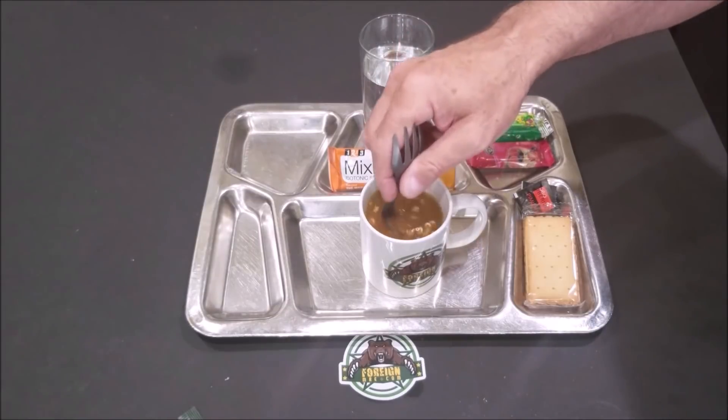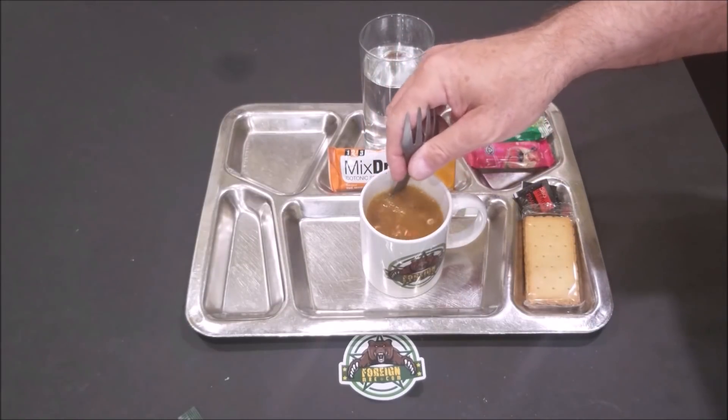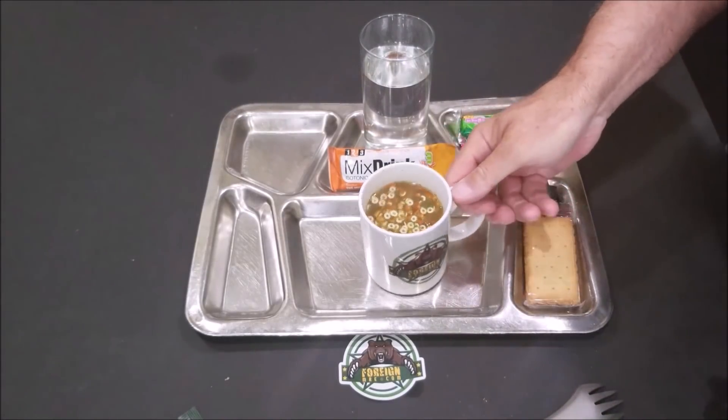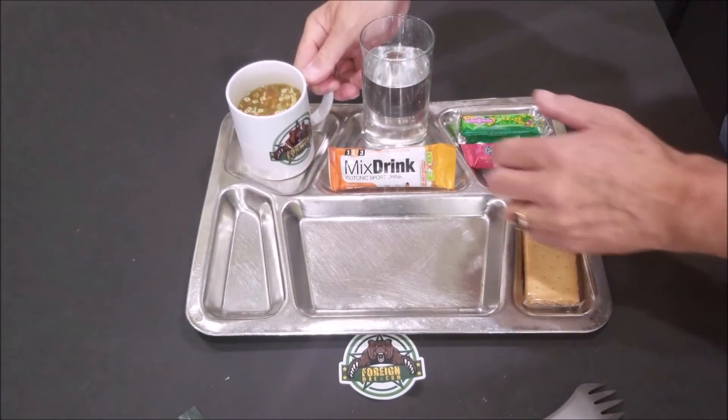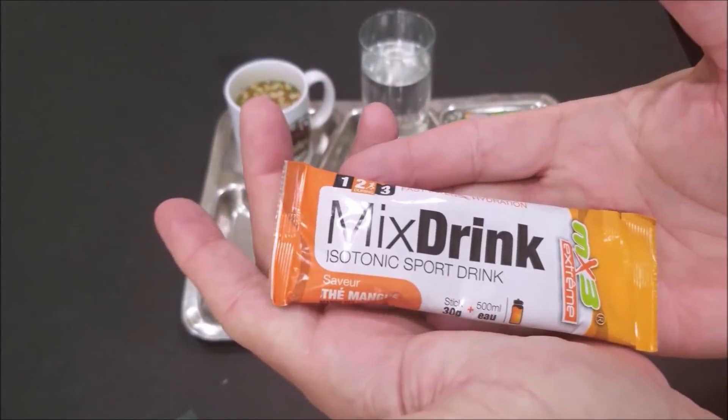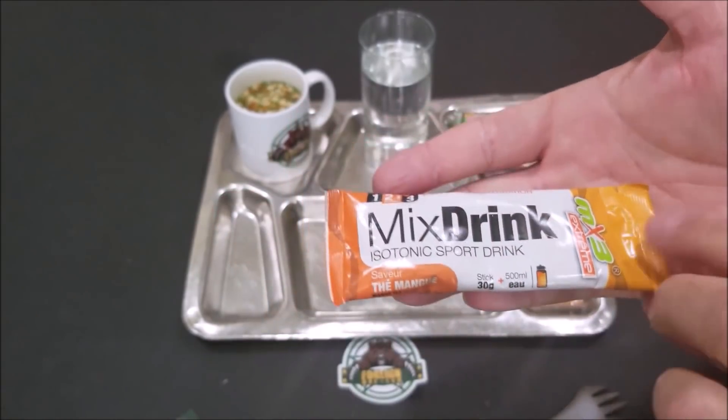Yeah, it took us a while to get the smell out, but this is a lot better. We'll give that two or three minutes and we'll mix up this isotonic sports drink.